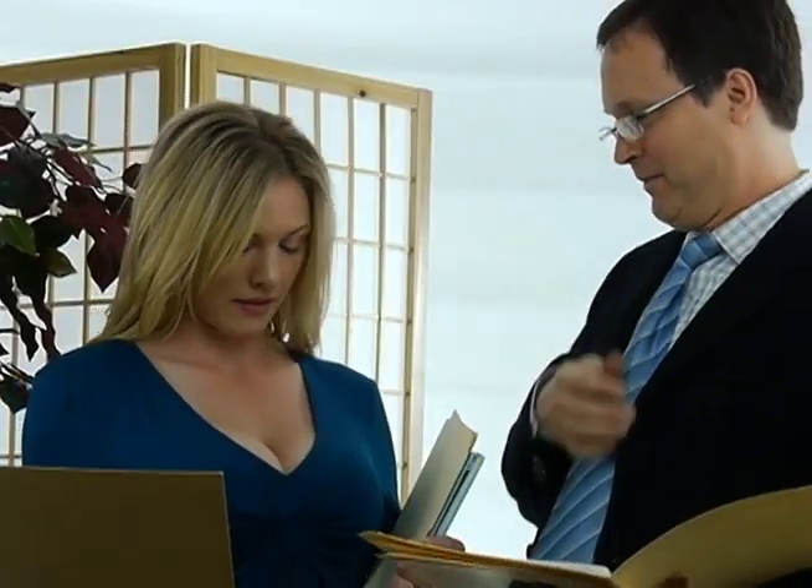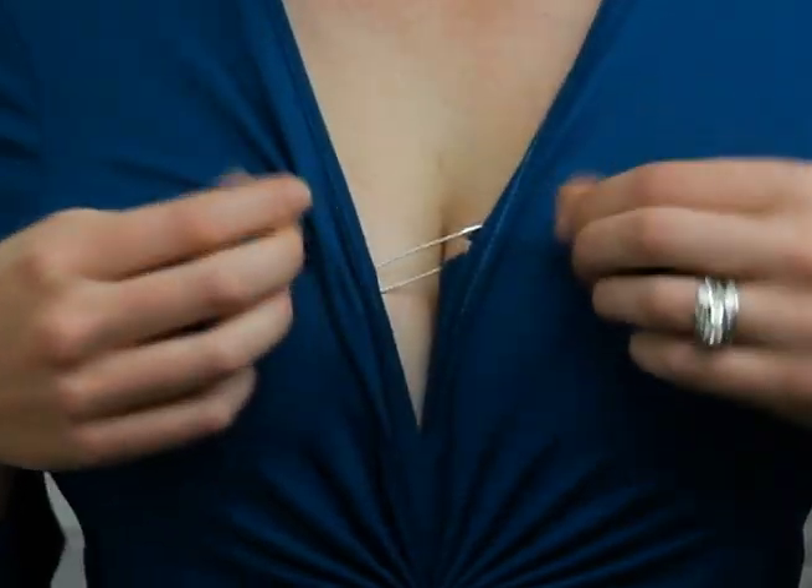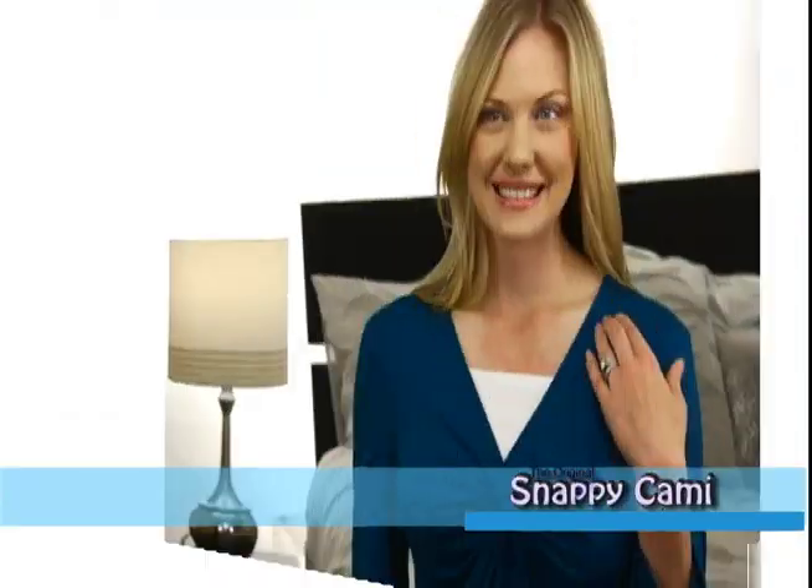You love that low-cut top, but sometimes you may need more coverage. You've damaged outfits and bras with pins, clips, and tried uncomfortable cami slips.